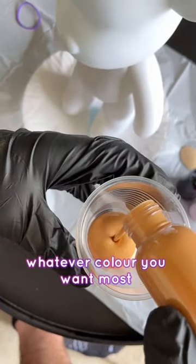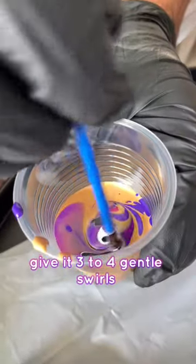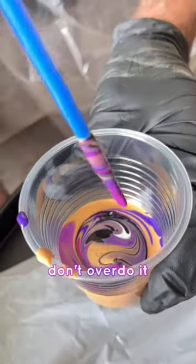Now for the fun part. Whatever color you want most, put it in first. Then layer it with your color combo. Give it three to four gentle swirls for a nice marble effect. Don't overdo it.